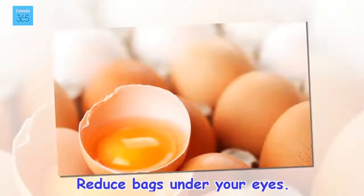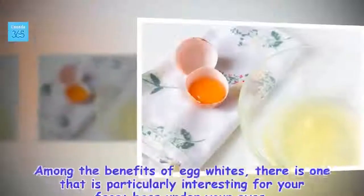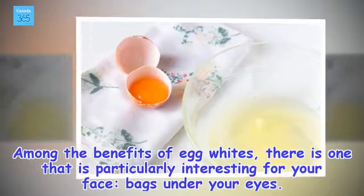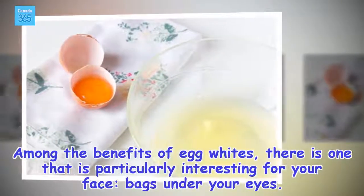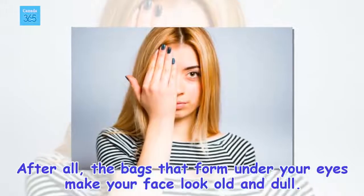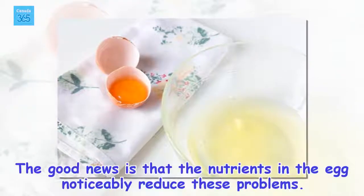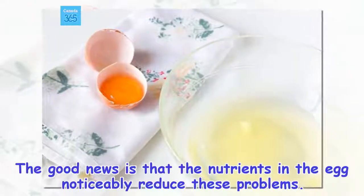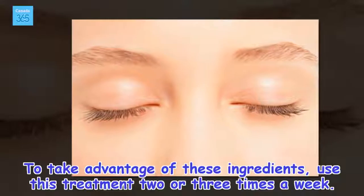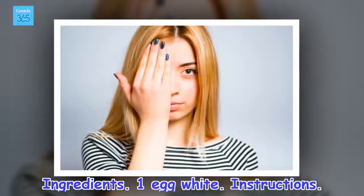Reduce bags under your eyes. Among the benefits of egg whites, there is one that is particularly interesting for your face: bags under your eyes. After all, the bags that form under your eyes make your face look old and dull. The good news is that the nutrients in the egg noticeably reduce these problems. To take advantage of these ingredients, use this treatment 2 or 3 times a week. Ingredients: 1 egg white.